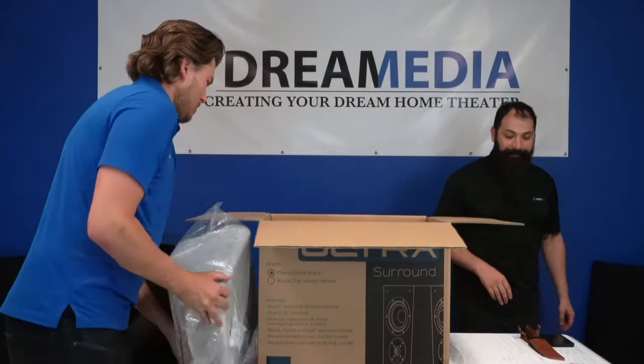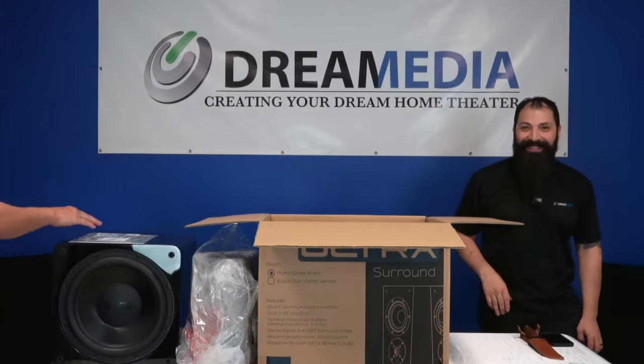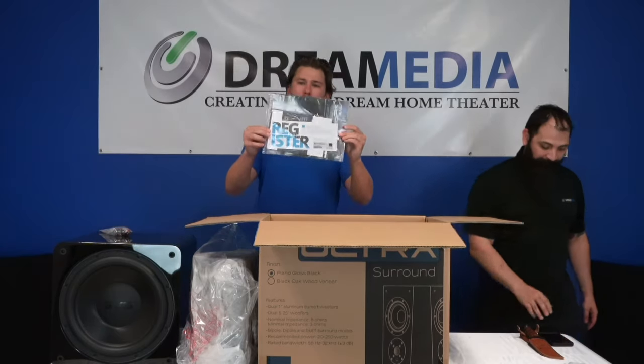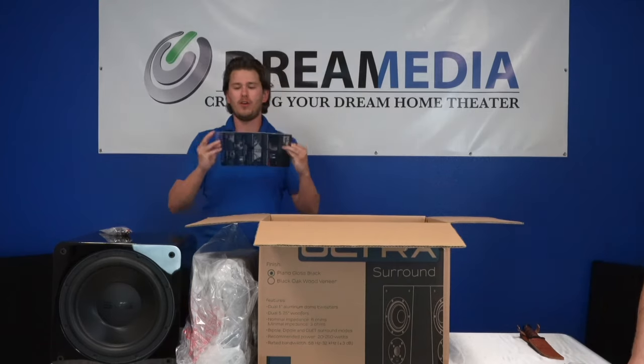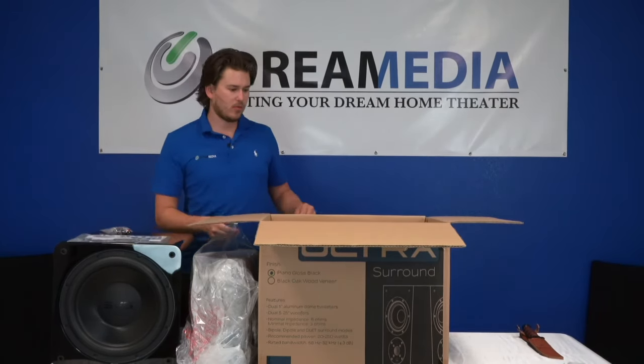These things aren't light either — that vein popping out on his forehead is real, it's not Photoshopped. Another thing is warranty: you want to buy from an authorized reseller, which we are, and we have nationwide shipping as well.